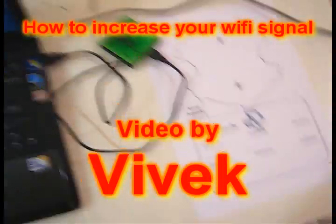Hi guys, it's me Vivek, and in this video I'm going to be showing you how to increase your Wi-Fi strength.